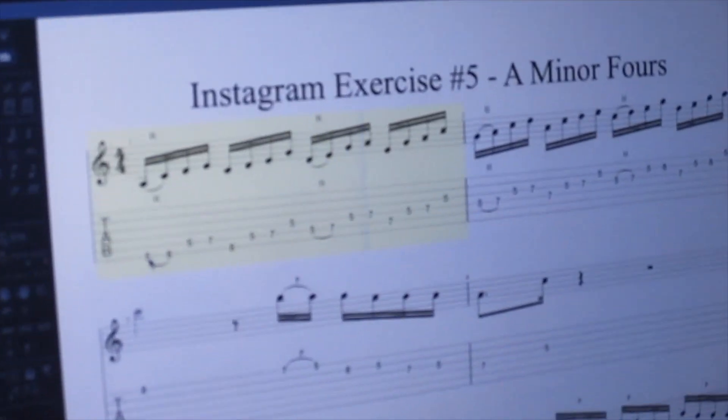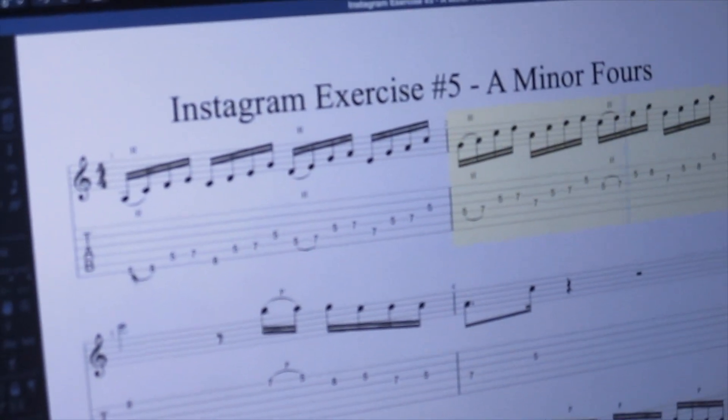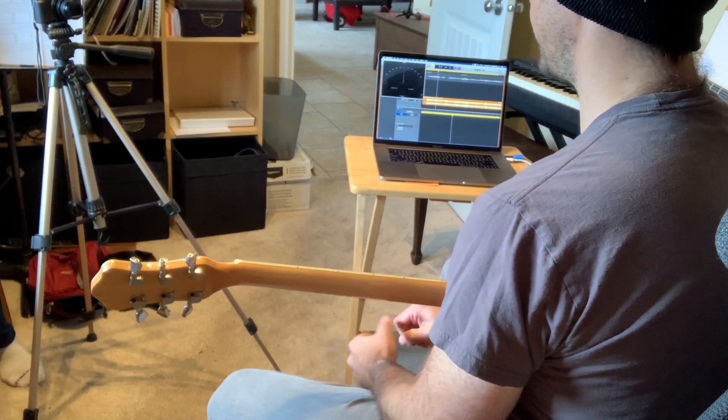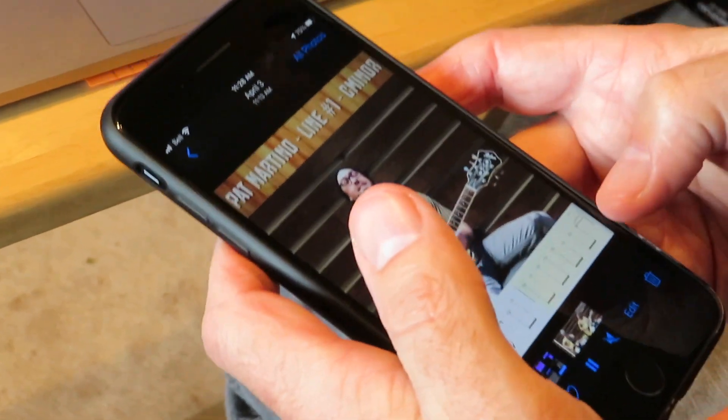Usually I try to come up with some kind of exercise that I can perform with the music but also sell as the lesson for somebody else to learn, and squish all of that into one minute.